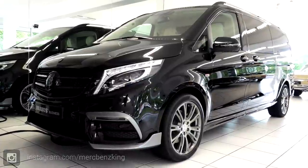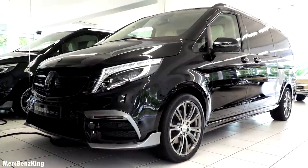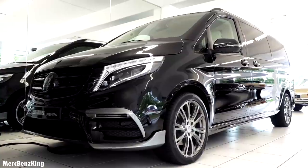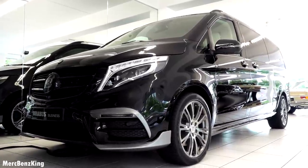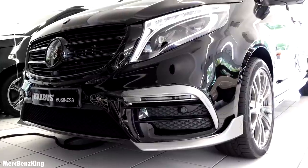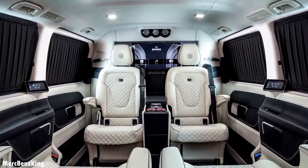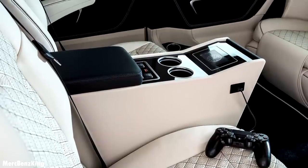Hello guys, welcome to Merch Benz King. This is the Mercedes Brabus Business Plus in a D4 edition. In this video I will show you the complete exterior, interior and we will have a look at the quality inside.